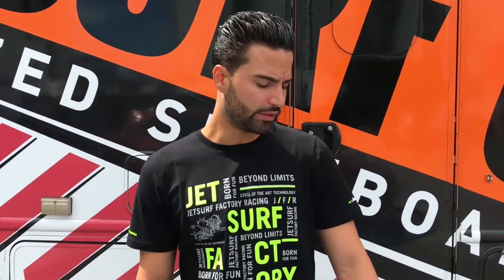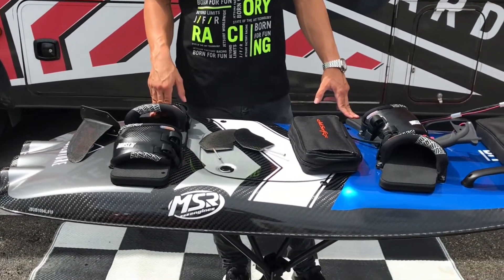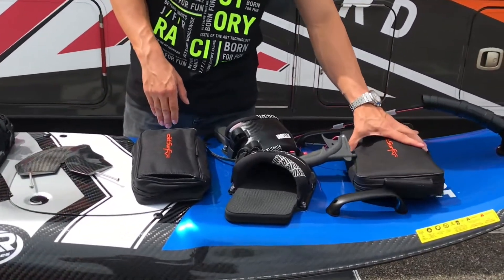Hey guys, how you doing? My name is Gabriel, and we're here with JetSurf USA. In today's video, we're going to be going over the components that you'll be receiving with your brand new board. Starting up, you'll have your charger here.